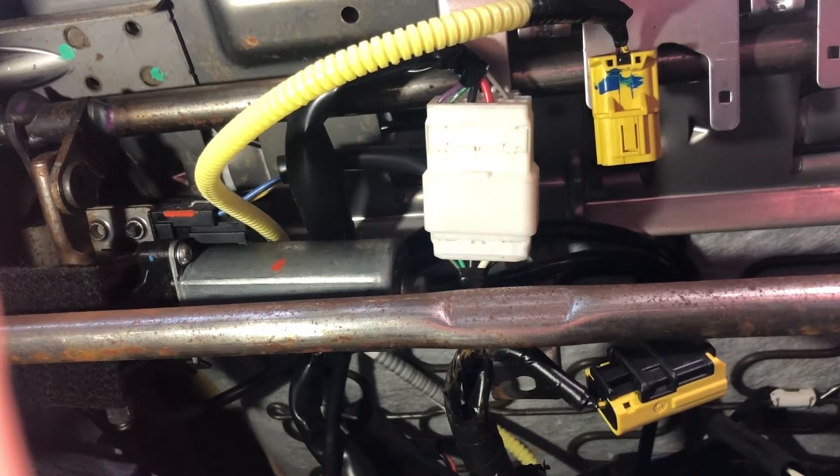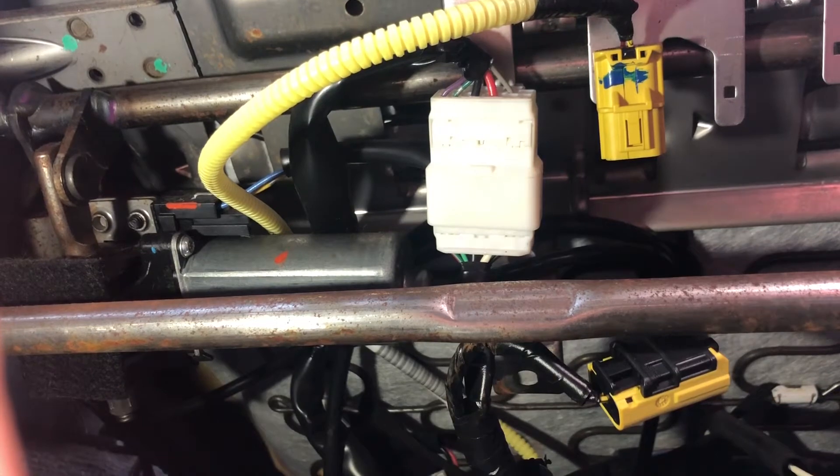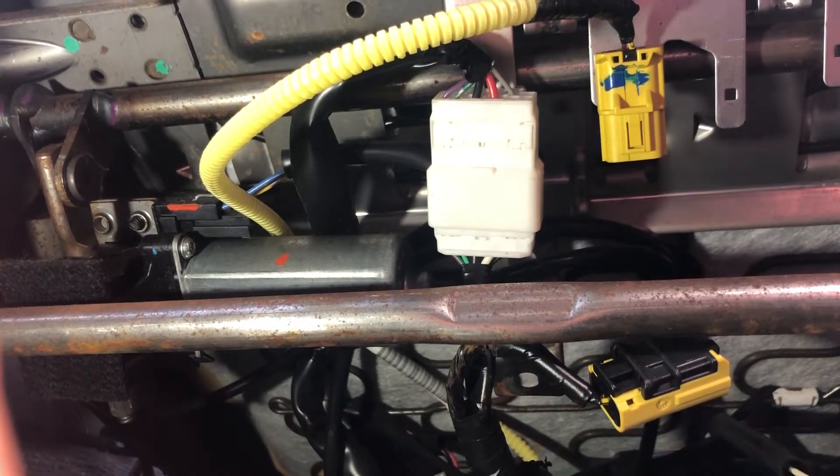Really quick, for those of you who are as frustrated as I was — this is a 2010 Subaru Legacy. It's got heated seats, it's got power seats, and of course it's got the airbag connection here, which I've already detached, which is easy enough.